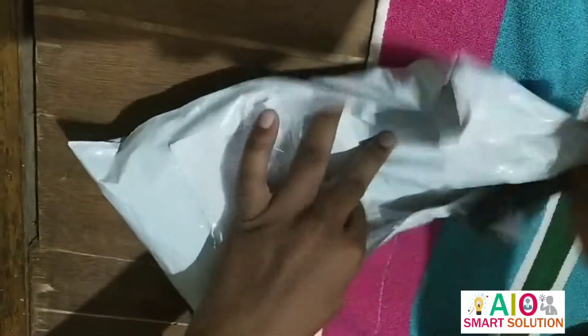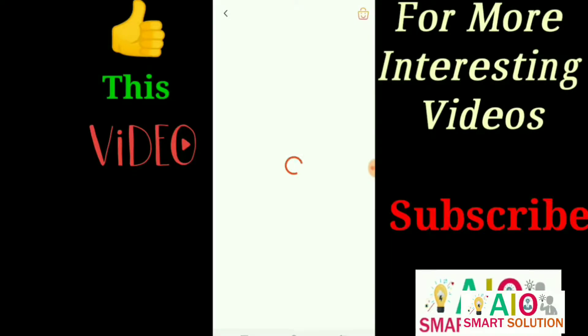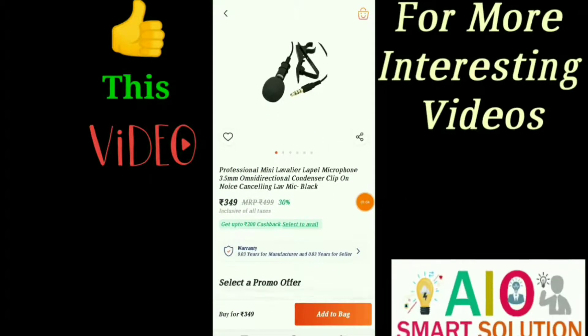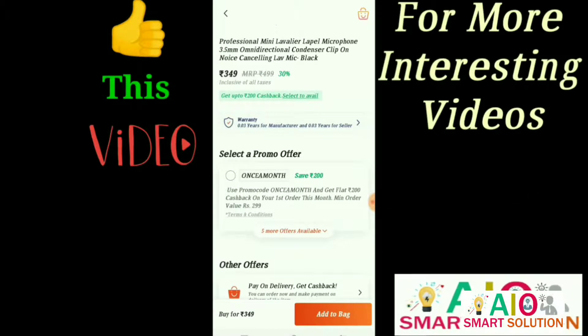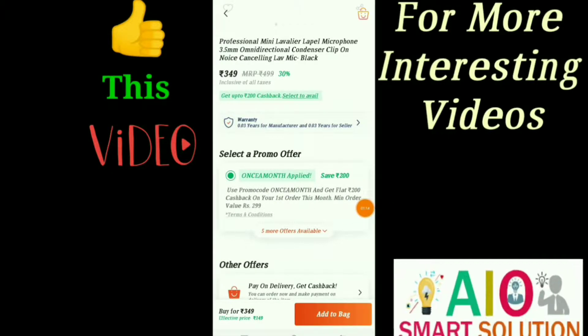I told you about this product in the first video, which you can see in the thumbnail of the previous video. I told you how to buy it for 99 rupees. You will go to Paytm Mall and search for a professional lapel mic microphone. You will get it once a month, apply the cashback, and you will get this mic for 149 rupees.